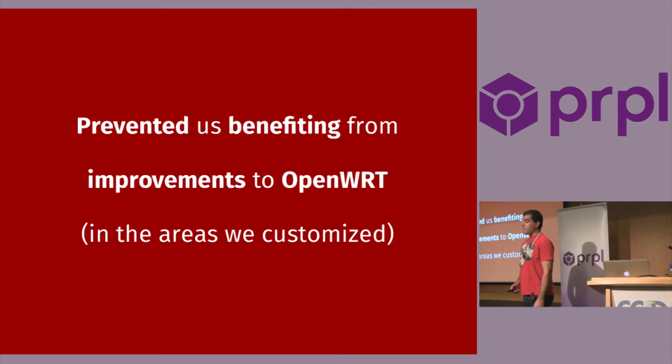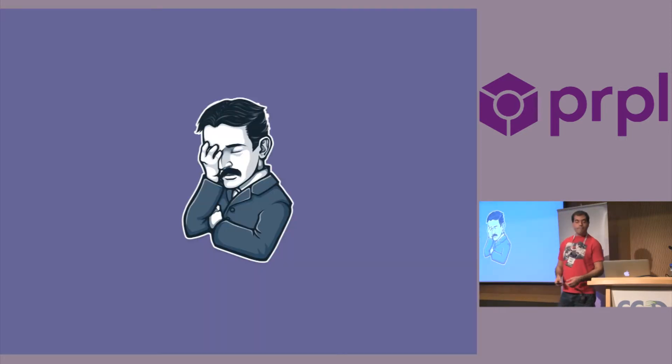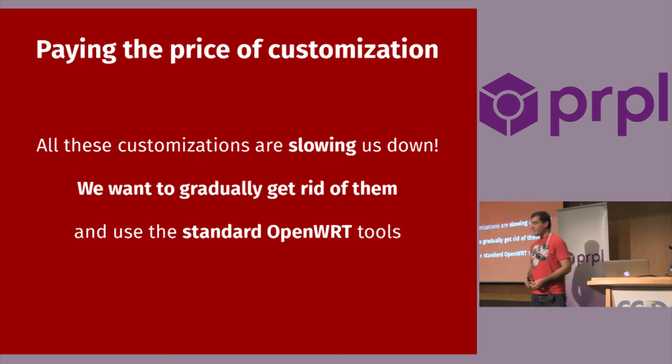This stuff is hard to maintain and hard to add new features to. This prevented us from benefiting from improvements to OpenWrt. We are paying the price of customization because these are slowing us down, and we gradually want to get rid of them and use the standard OpenWrt tools as much as possible. Of course, this is not always possible, but we think there are areas where we can do that.